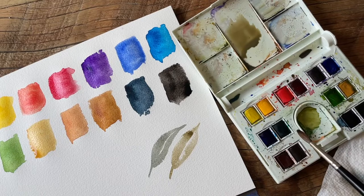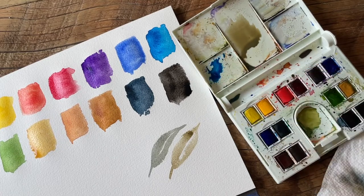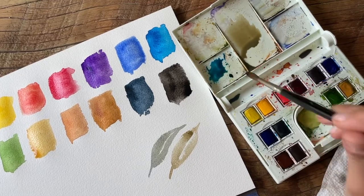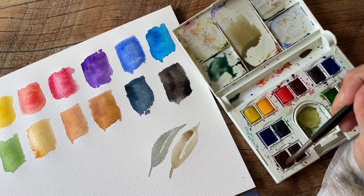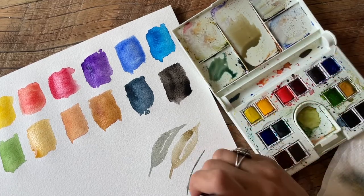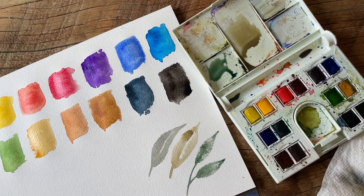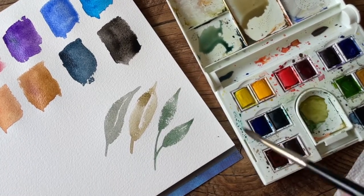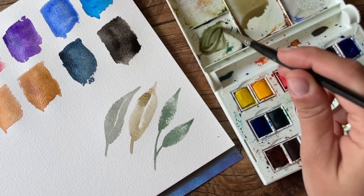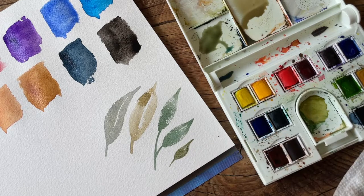Let's do some more leaf colors — some more green shades. We'll do Winsor blue green shade and mix it with burnt sienna to see what happens. Winsor blue green shade is definitely a vibrant color, so the burnt sienna tones it down and gives us more of an earthy, muted shade. And if you go more on the burnt sienna side it just becomes a slightly warmer shade of green.